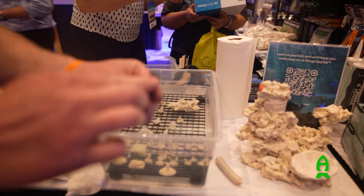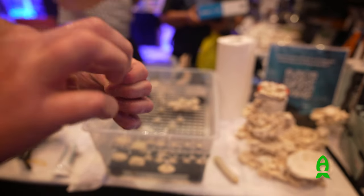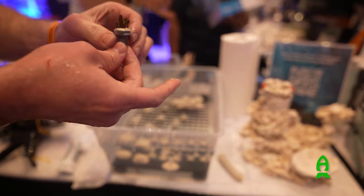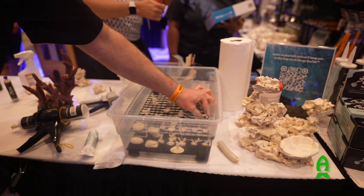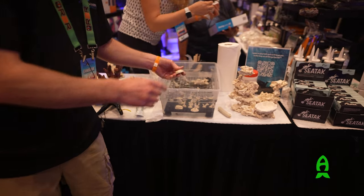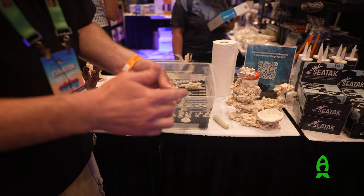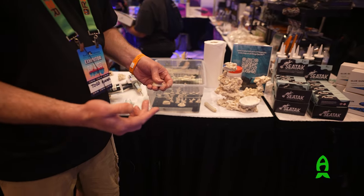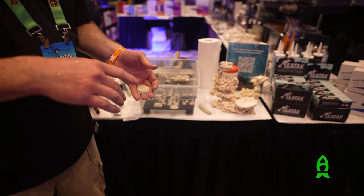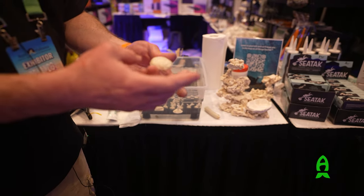If you want, you can also sculpt the adhesive. If you want to hide the frag plug, you can kind of sculpt that out of there. Then you're just going to place it in your rack and give it about an hour or so to set up. It's 30 minutes of working time, which means if the coral falls over, you can reset the coral. About an hour later it will start to skin over, and in about three to four hours it will be strong enough that you can actually pick up that rock with the coral and it won't fall off.